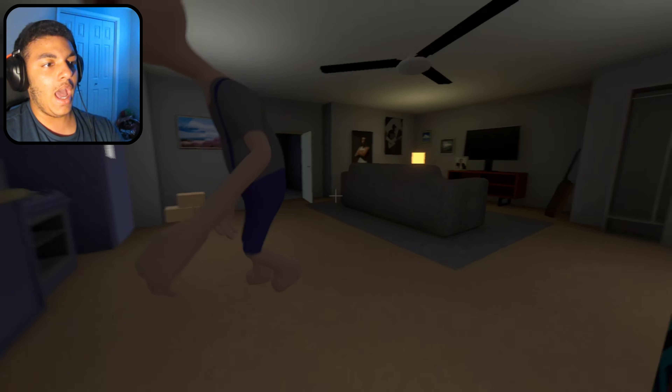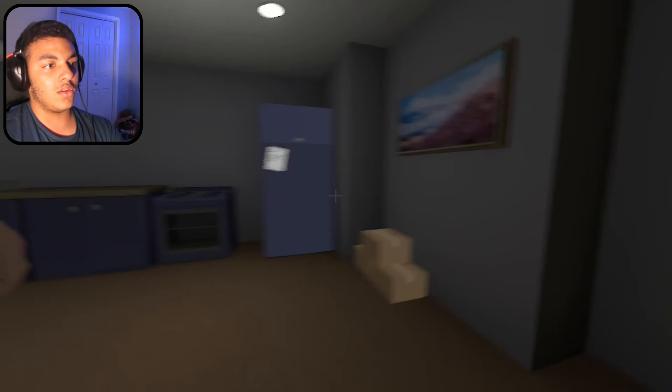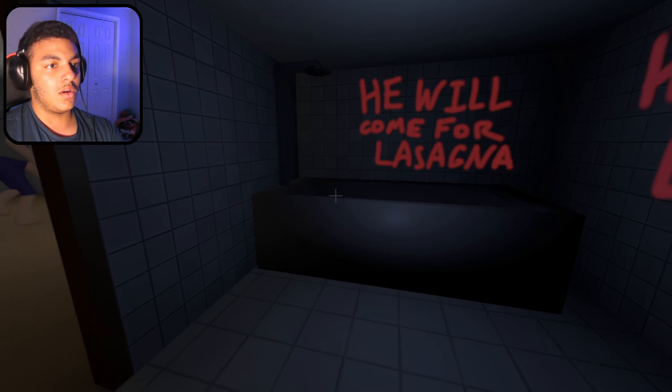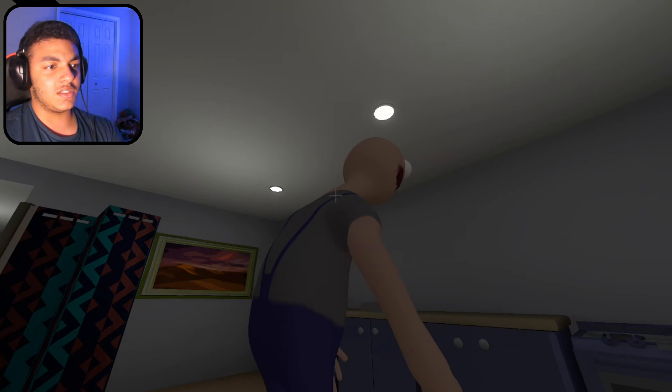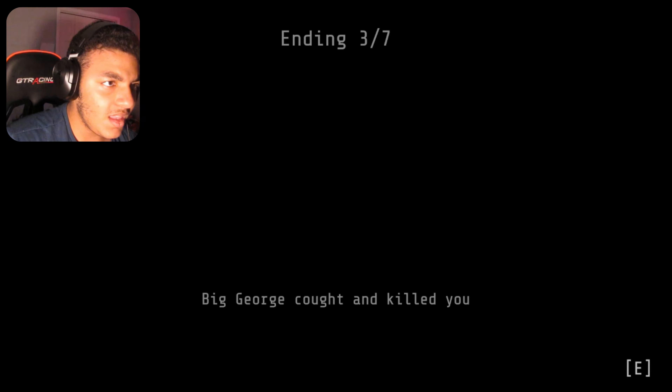Put that in there. Look out! Okay, chill. What if we go in here? He will come for lasagna. Ending three of three? Ending three out of seven? Big George caught and killed you.